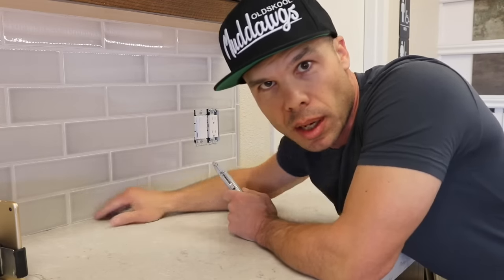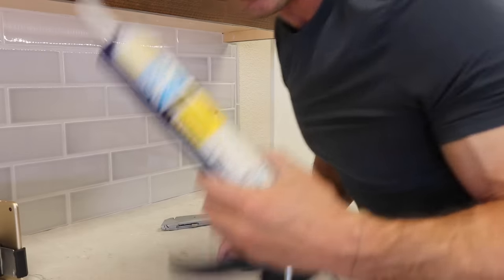So now that we have our grout joint nice and clean — all of the loose grout, cracked grout taken out — we can now fill it with our sanded caulking.